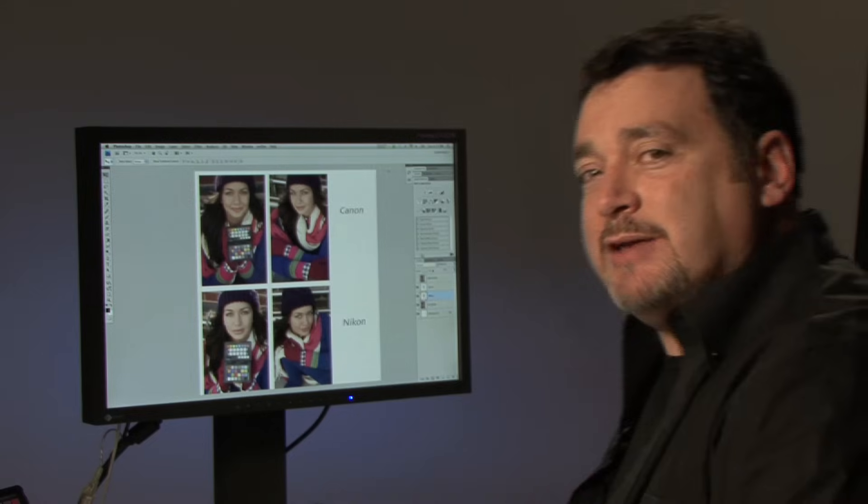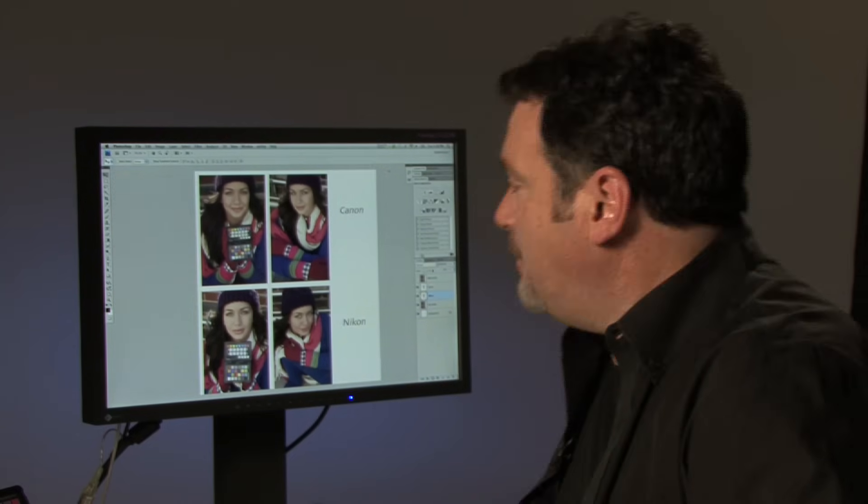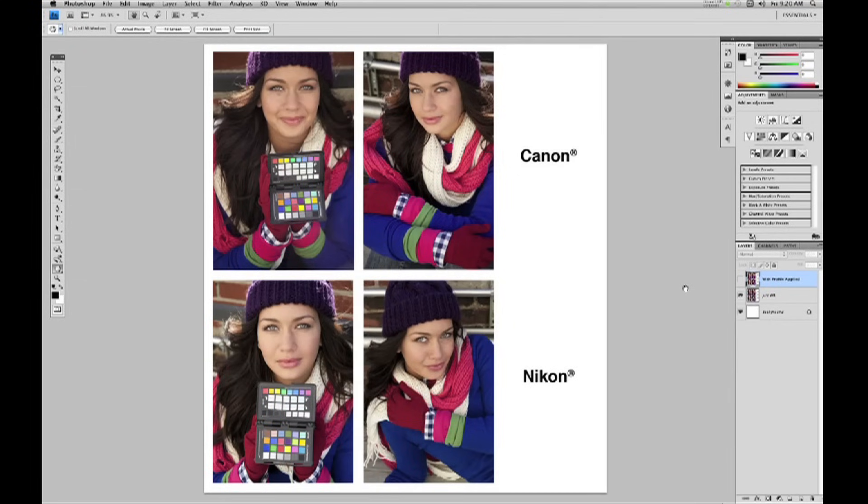Our editing is done. One of the coolest features of the ColorChecker Passport is its ability to match the color response of different cameras. I've created a composite here from images shot today using both Nikon and Canon cameras. Even though these have all been white balanced, there are subtle differences in color response, particularly in the blues and purples. By applying the custom profile created for each camera, with one click we get our blues back, our purples, nice warm skin tones, and the color response from both cameras now matches.